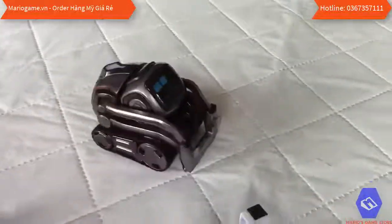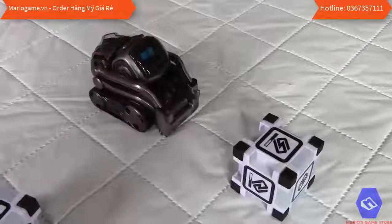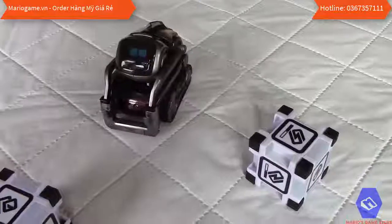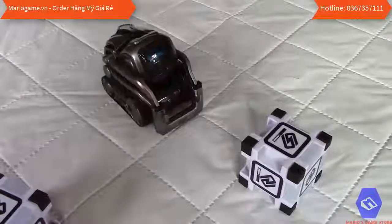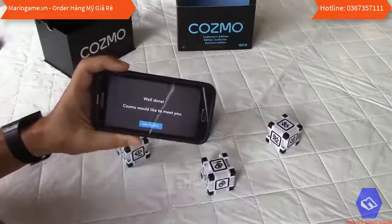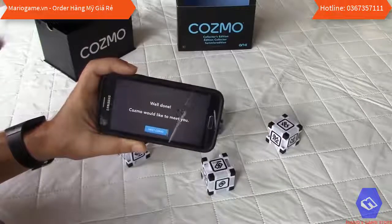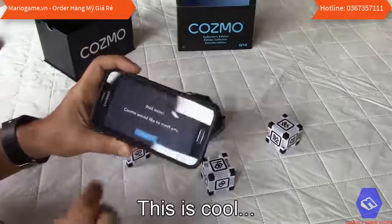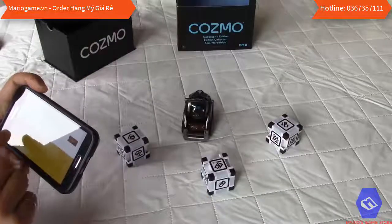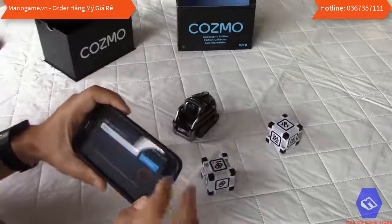I'm going to do a next video to keep this one from being too long — specifically with kids, to see how a 10-year-old interacts with the robot. I think that will be very interesting. Meanwhile, we get a new message: 'Well done — Cosmo picked the cube.' Then it says Cosmo would like to meet you. I enter my name: Daniel.